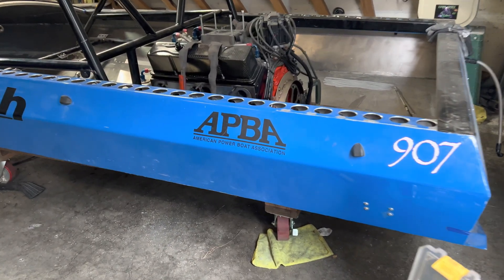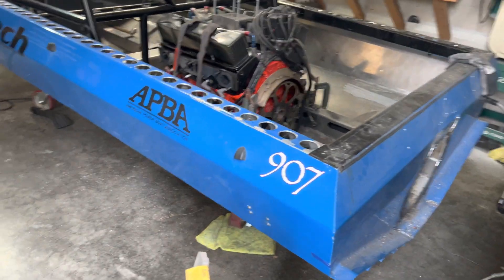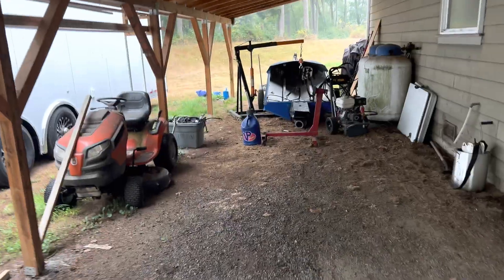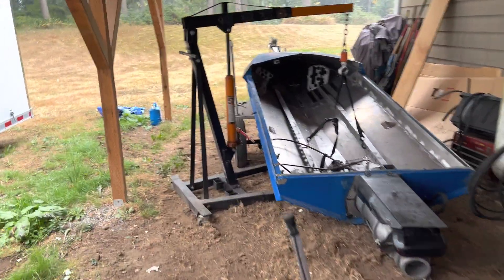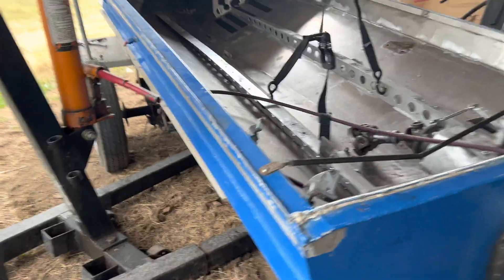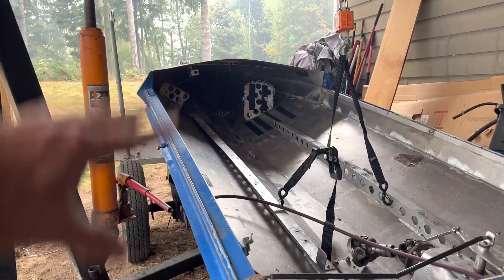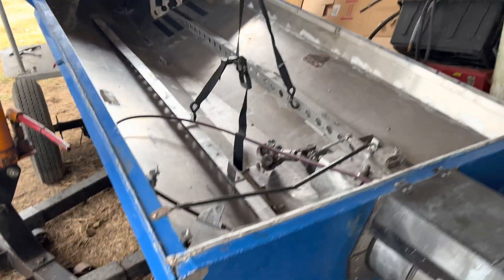I'm rebuilding the 907. This here is your typical sprint boat — kind of taller sides, full sides. With the 907, I'm spotting these guys a lot of horsepower, about 500-ish horsepower. So weight is my advantage, and I've got to do everything to shed weight. This is the old 146, much shorter sides, with carbon fiber uppers to keep the water out. It's still extremely stiff — this hull is very strong.